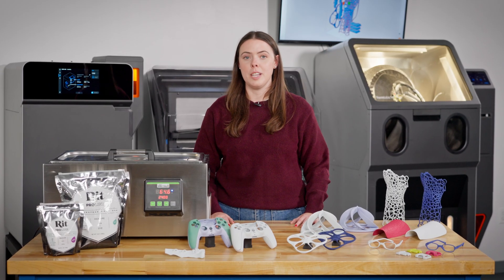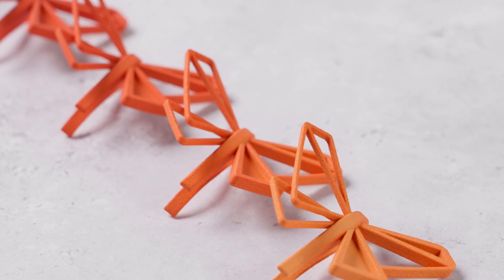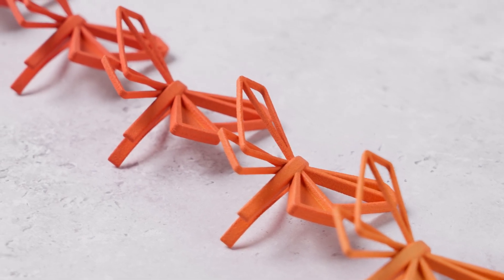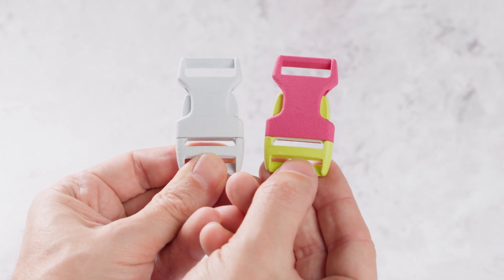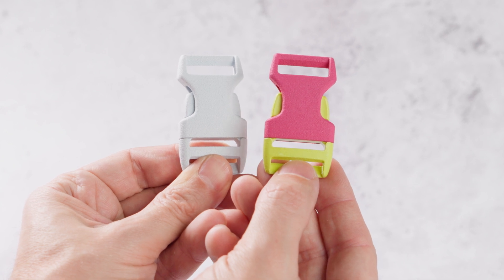Dyeing parts relies on two variables: time and temperature. The longer you leave your parts in a dye bath, the more saturated the part becomes with the color. And the higher the temperature of the dye bath, the richer the color of the part after you've dyed it.